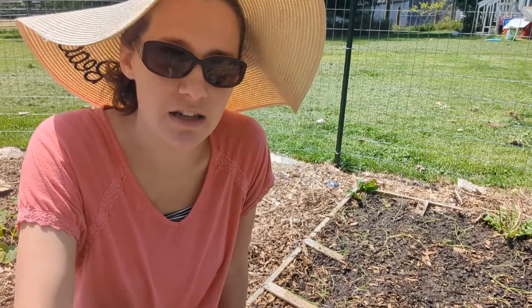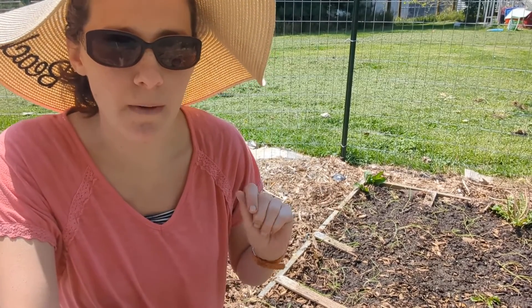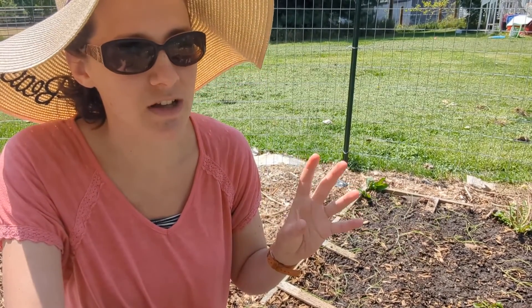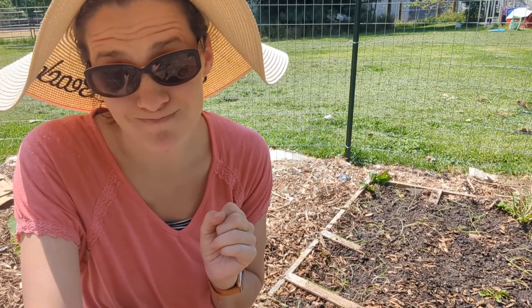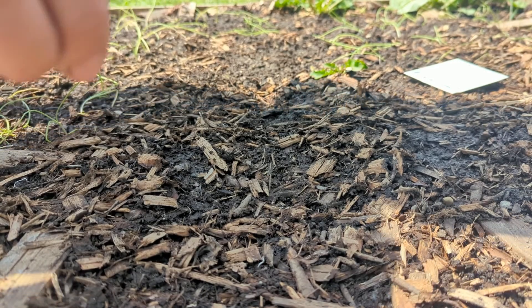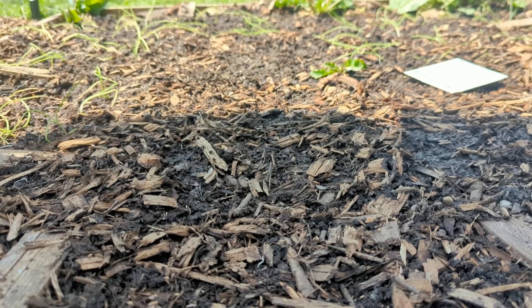Carrot packages will often tell you to just surface sow or lightly cover with soil, but I'm going to put a little bit thicker layer and use some potting soil so it's nice and light — maybe a quarter to half inch thick — so hopefully that will help keep the moisture on those seeds a little better so they can germinate. Carrots tend to have pretty poor germination rates, partly due to that issue with drying out, so it's best to sow heavily and scatter them everywhere, then come back later to thin because you just don't know how many are going to actually sprout.